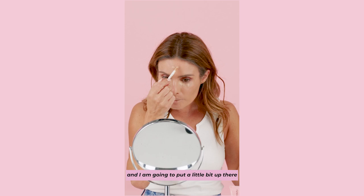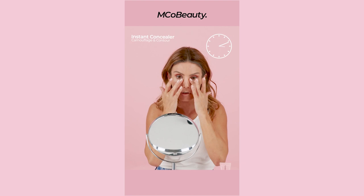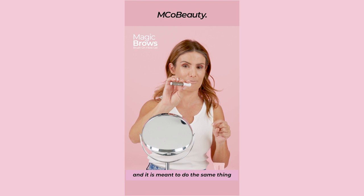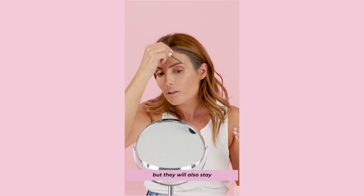I always like putting a little bit on top of my lips as well. I've never used this product before, but I love the Benefit Brow — that one with a bit of colour in it. But this is called Magic Brows and it's meant to do the same thing and it's under $30. So that's insane. This has got a bit of colour in it — it's like a gel with colour, which is fantastic because it gives you a bit of colour on your brows but they'll also stay in place, which is amazing.